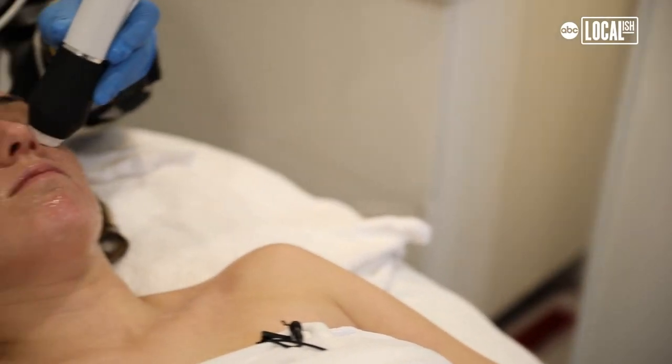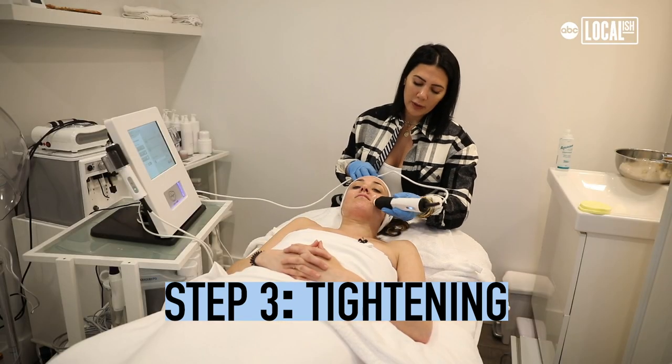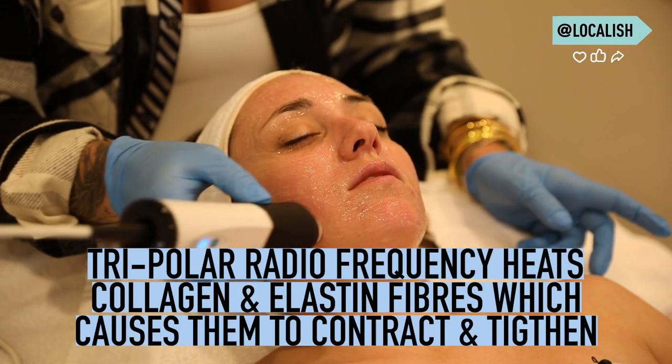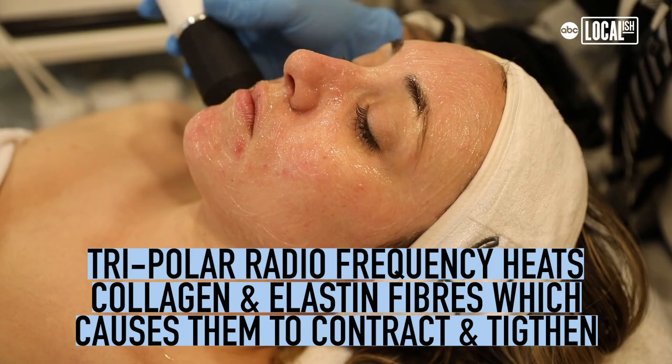This is the final step, which is radiofrequency — it's tripolar RF. This is for tightening the skin. Feels good. What is tripolar? Radiofrequency travels in different layers of the skin, so tripolar works more at the surface.